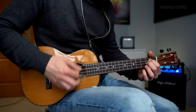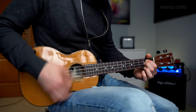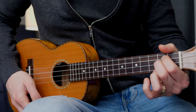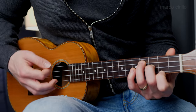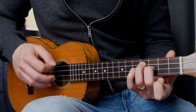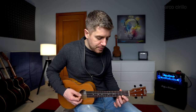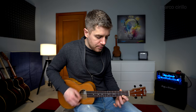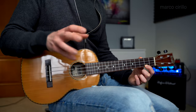Now the second chord — D — the third chord — E minor — and the fourth chord — C major. When I speed up and play a little bit faster, it sounds beautiful.